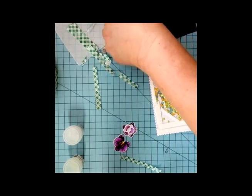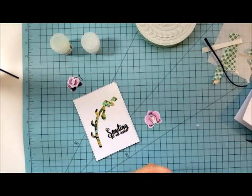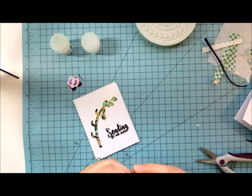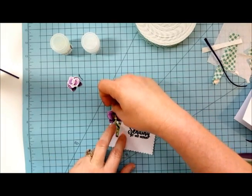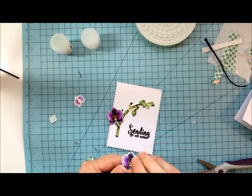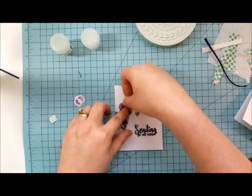Once we have all of this done we're ready to put some more 3D foam down on the back of our orchids so that they'll pop up off the front of the card too. Once you lay your 3D foam on the back and determine where you want them, just go ahead and adhere them to the front of the card.